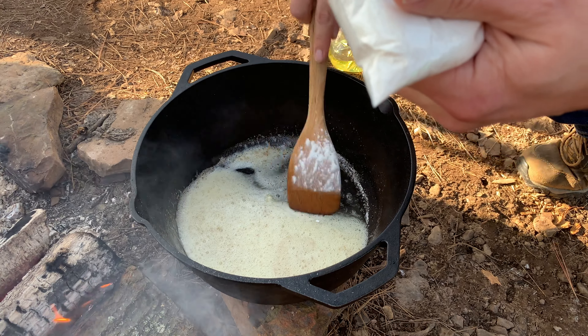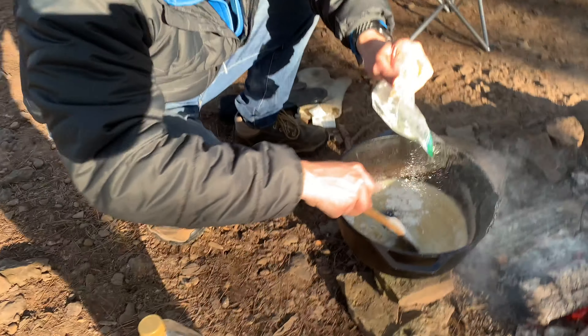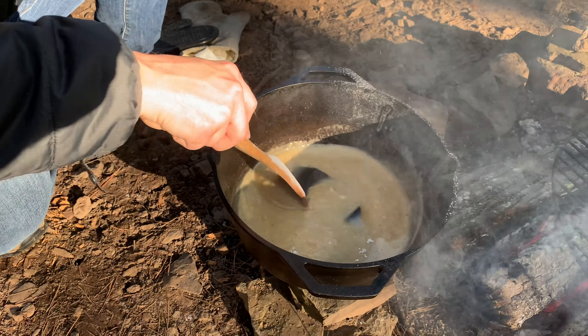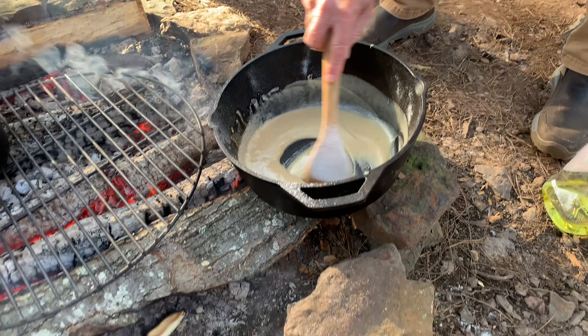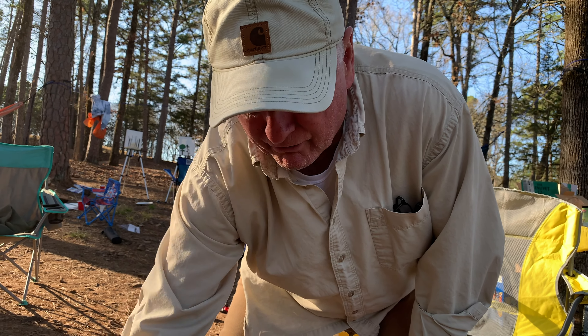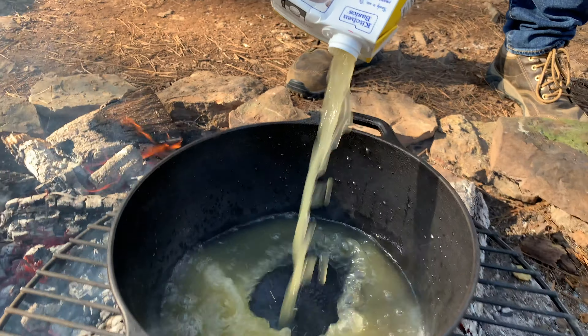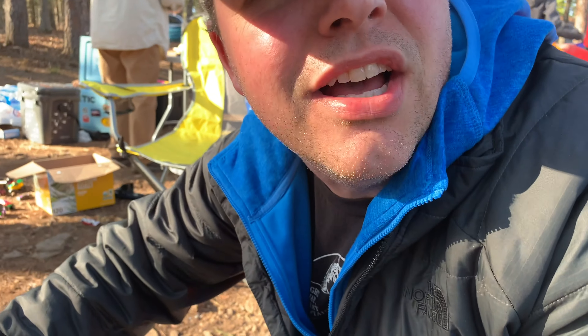We got some Kitchen Basics chicken stock and we're gonna get it boiling over here on the campfire. This is all the shrimp peels and tails — we're gonna boil that up and get it going.